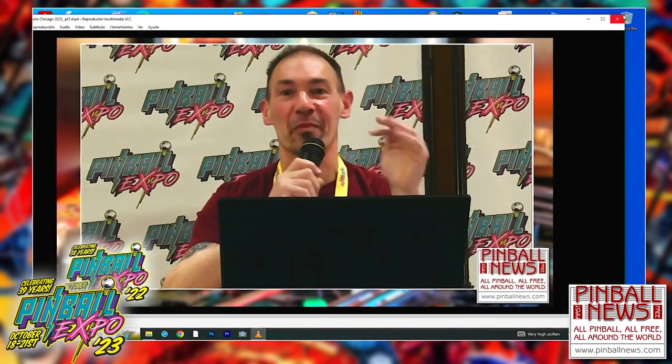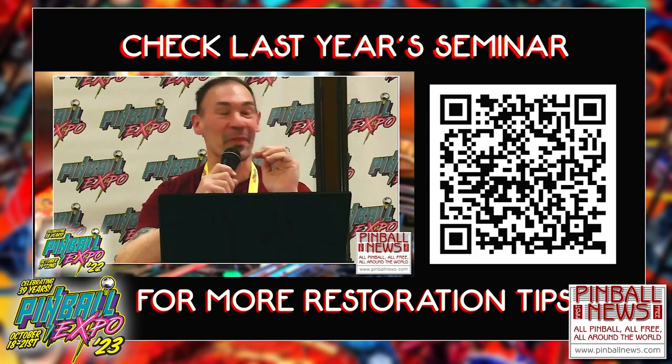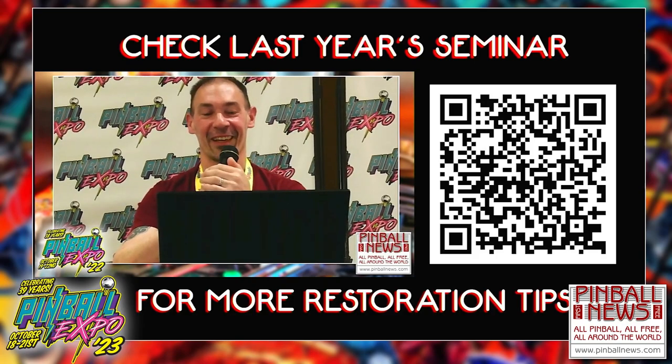Then we're going to see how you prepare your playfield, what kind of products you can use, what kind of paints, inks, brushes, all this stuff. If you haven't seen my last year's seminar, which our friend Martin recorded, there's going to be a QR code there and you can capture it with your cell phone. It's an hour seminar with more explanation around what to do with the whole game, and more detailed information about playfield clean-up.